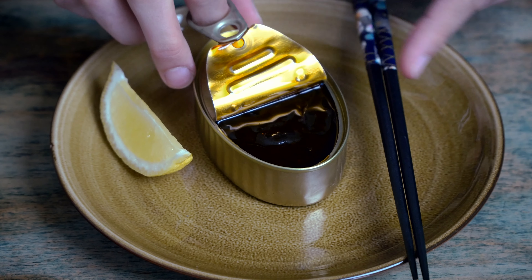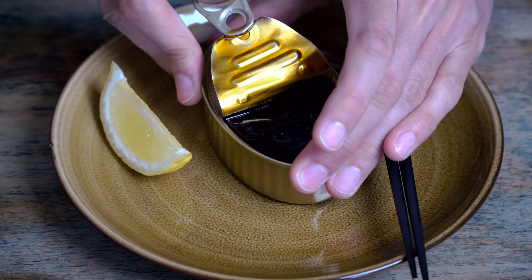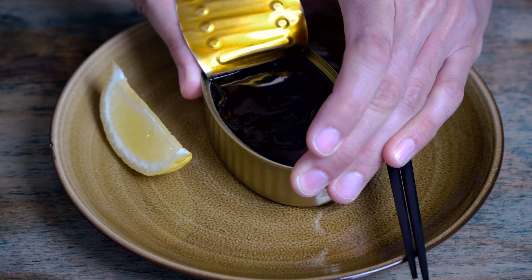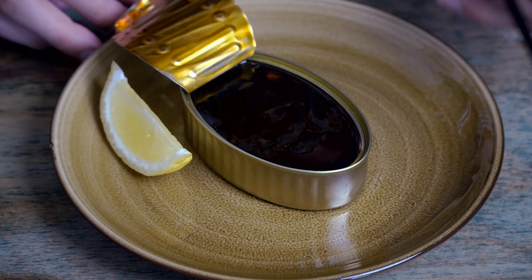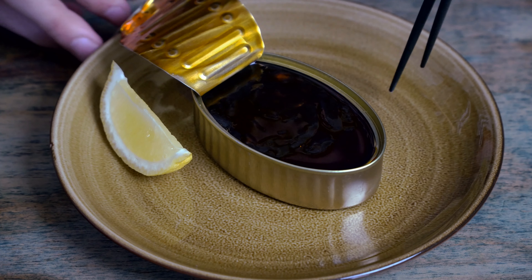And I'm opening it up. You can already see it's black as night in there. Yeah, we just look down into this murk.